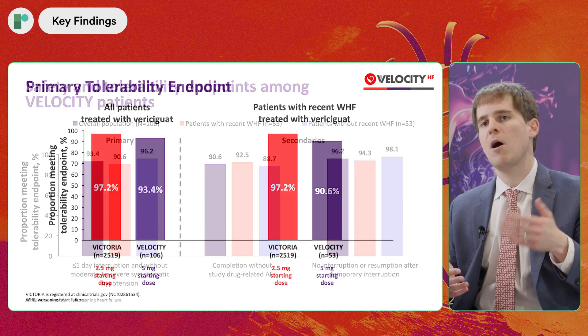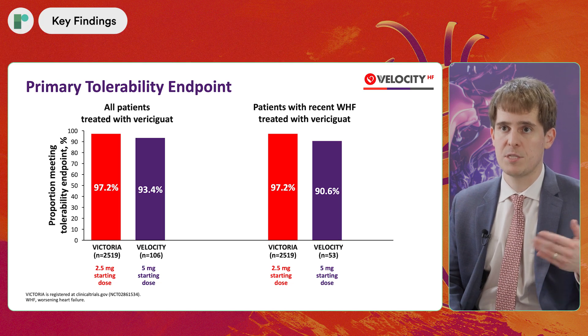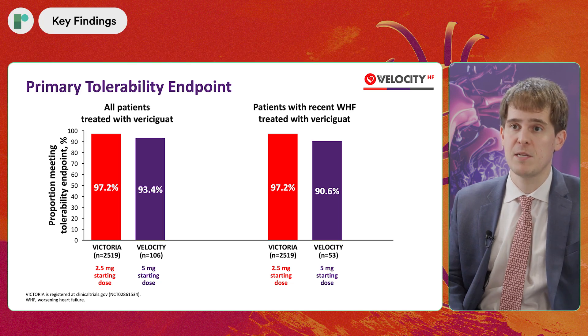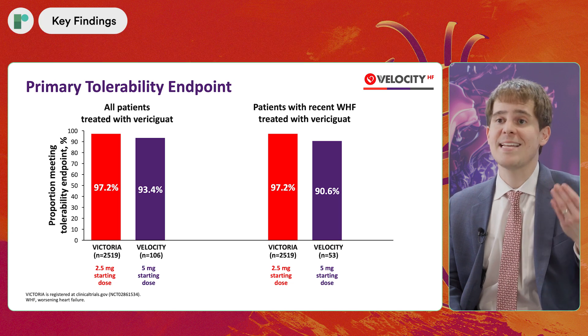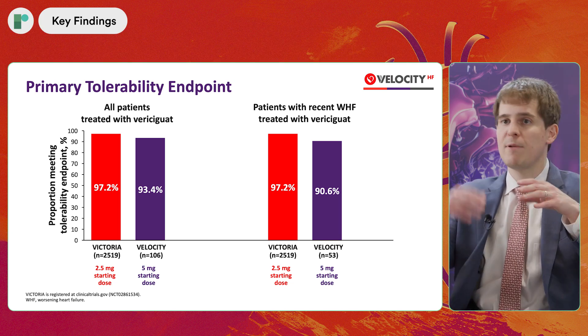To put that in further context, we looked back at the prior VICTORIA trial with vericiguat — the registration trial for the drug. There, patients initiated on the traditional 2.5 milligram starting dose completed the tolerability endpoint at about a 97% rate. So we had 93% in VELOCITY, which is roughly similar — whether you're starting at 2.5 or 5 milligrams, there's more than a nine out of 10 chance your patient will successfully tolerate initiation.